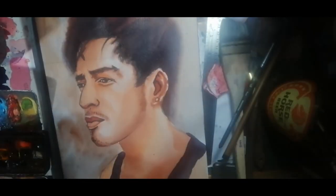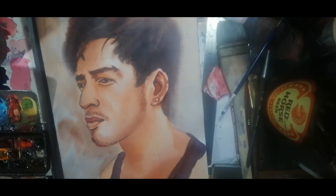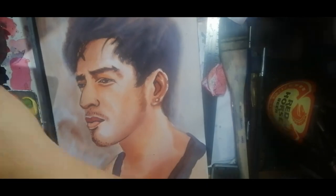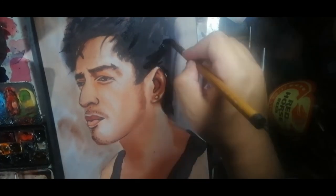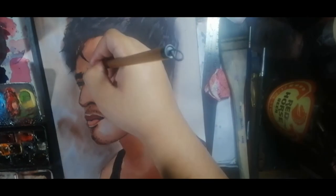I then added his shirt. Using my small brush, I kept adjusting the details. Using my goat hair brush, I adjusted the hair. Finally, to give a rough texture, I dragged my brush on the shirt and on the hair.